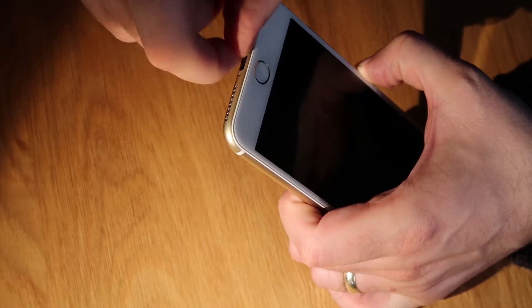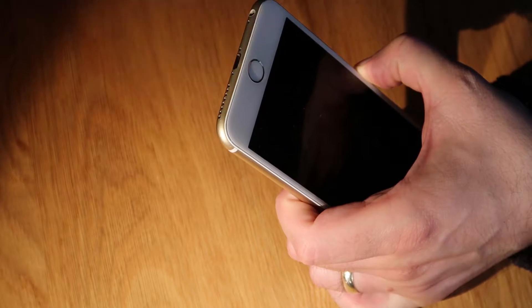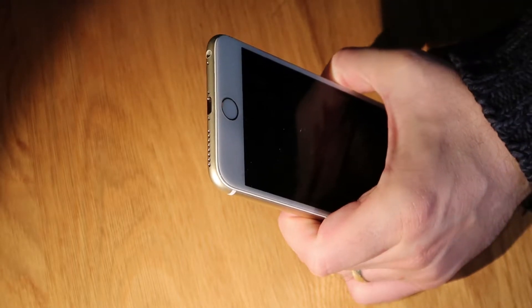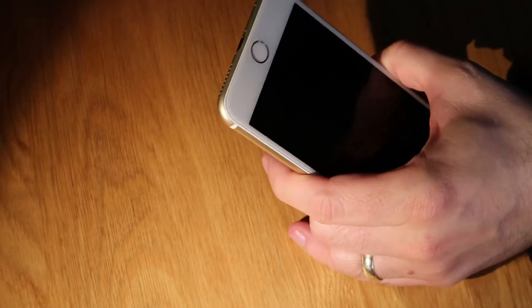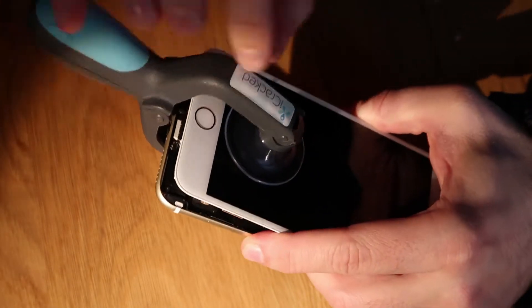First thing we need to do is remove the two pentalobe screws from the base of the iPhone. The easiest way to get the screen up is either to use something pointy and lever it under the screen very carefully, or sometimes you can get your nails in the gap and pry it up. I have a tool that sticks to the front and back of the screen and allows me to pop it open really easily — just stick the suckers on, push together, and it all pops open.